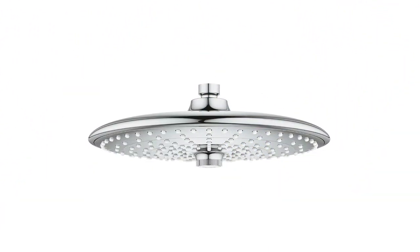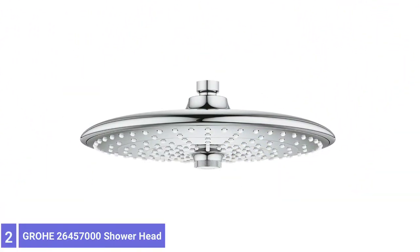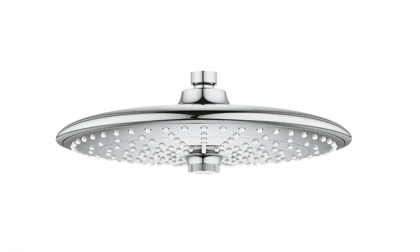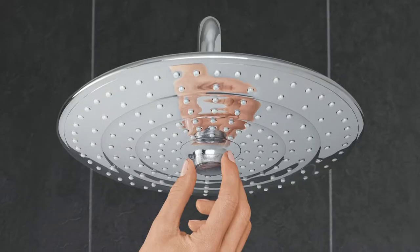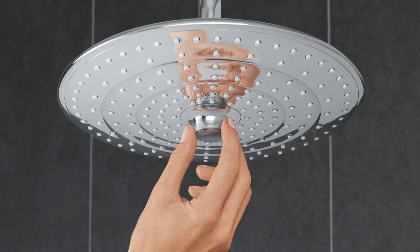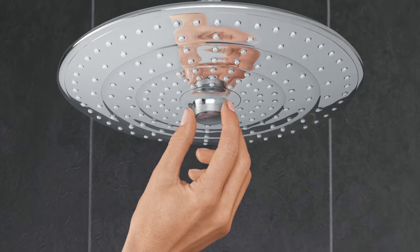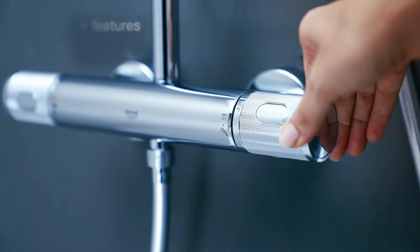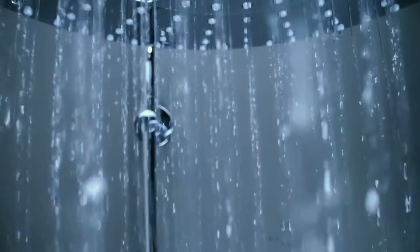Number 2: Grohe Euphoria 260 Shower Head. The Grohe Euphoria 260 rain shower head feels durable and looks attractive. It can easily be mounted overhead as well as on the wall. Unlike most rain showers on the list, this model features adjustable spray settings that a button can control. The construction features three concentric circles serving as varying spray zones.